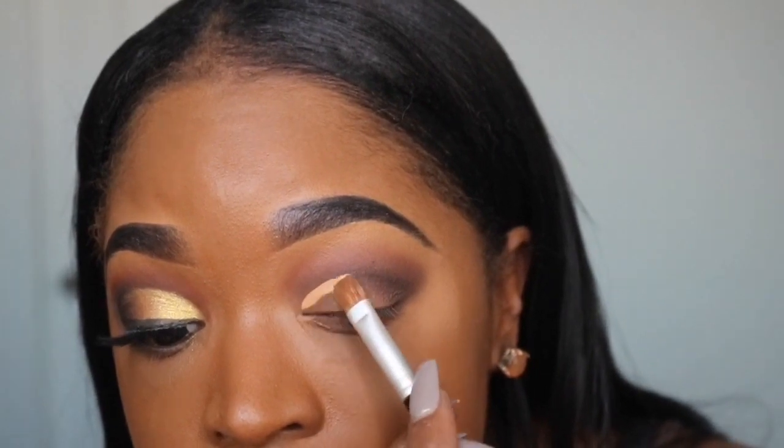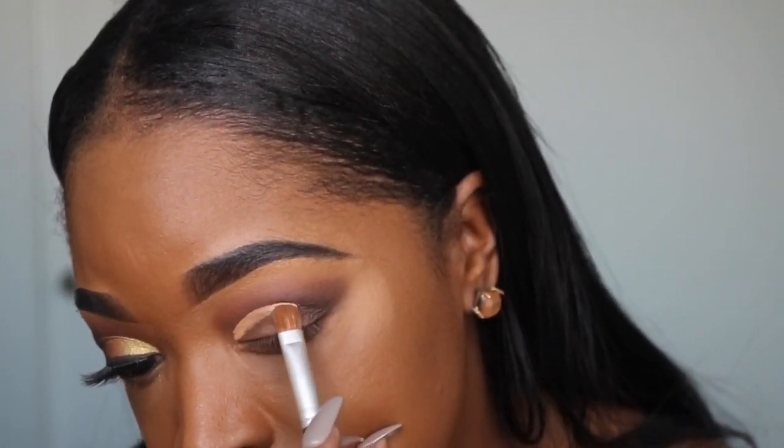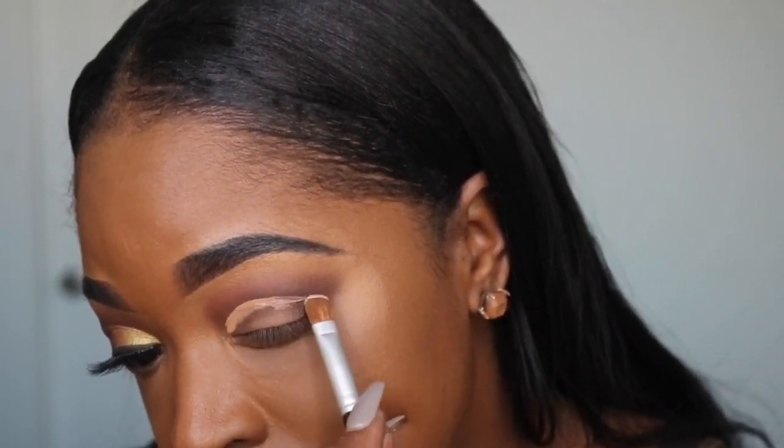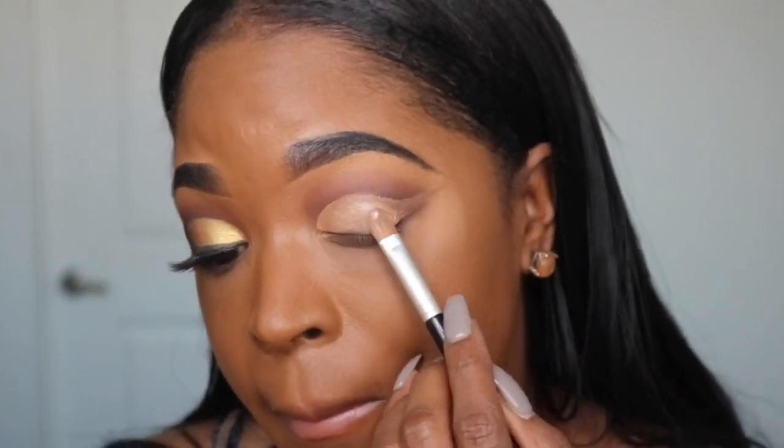Now I'm taking the LA Girl Pro Conceal in Warm Honey to cut my crease, using a very little bit on this flat brush for more precision. Then I'm going to take the NYX Glitter Mixing Primer and apply that right on top of my lid — this helps the colors go on a lot more vibrant and radiant when doing a bright eyeshadow. I'll set that with powder as well.